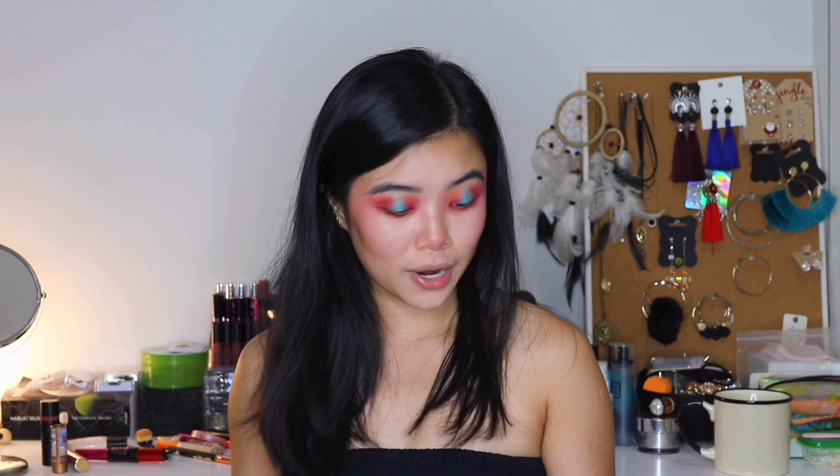Now that I've done the face, I'm going to go in with the bottom lash using the same shades from earlier. I put the orange really lightly and close to my waterline. I decided not to put the blue at the bottom as well because I realized it's going to look a bit clownish, especially with the colors. So I said — not today. I just put in a bit of the orange, and you know what? I'm going to go in with more glitter because why not.